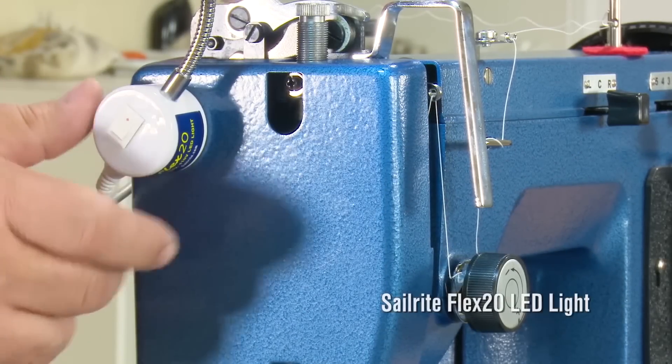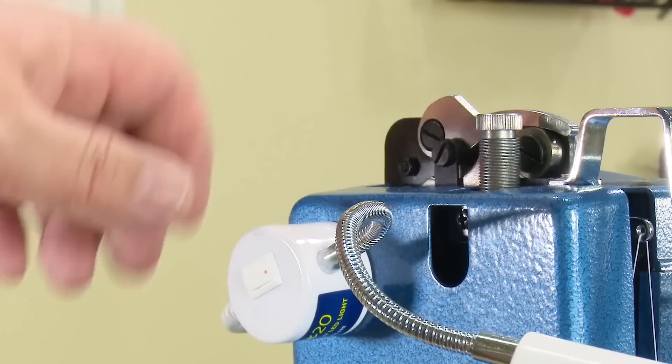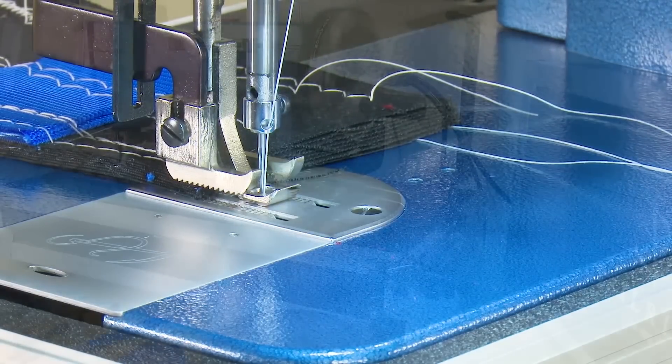Another great accessory included with the Premium Package is the Flex 20 LED Light. Stick this light to any metal surface with a magnetic base. Having a well-lit work surface can make a big difference in the finished results of your next sewing project.